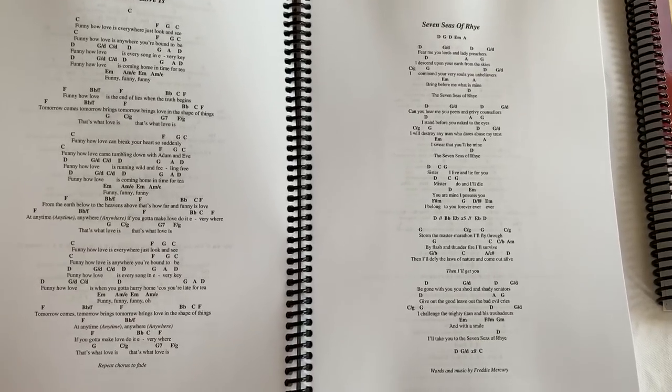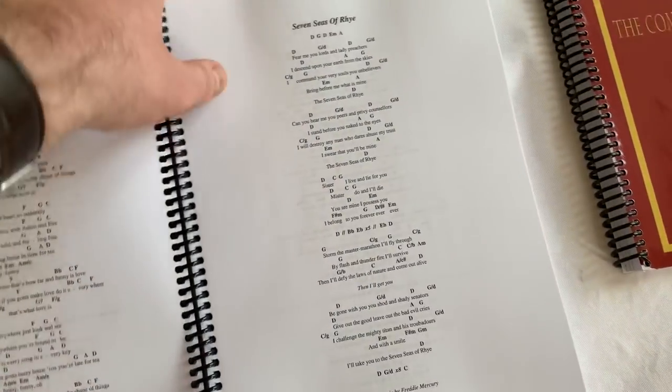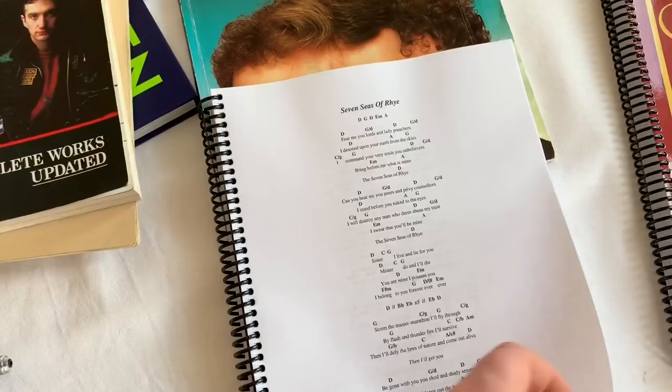Or when you've already learned a song and you need a reminder, it's easy. And because of the binding of it, you can fold it around and it's really easy to use.